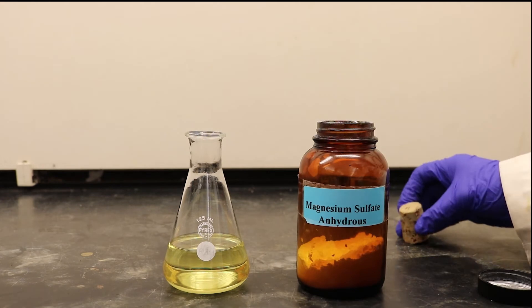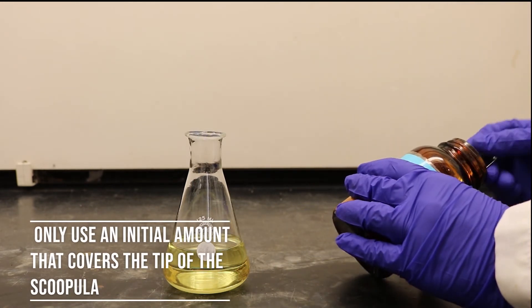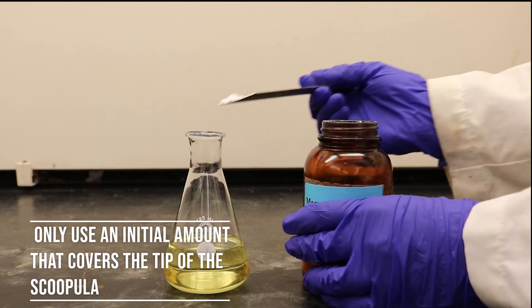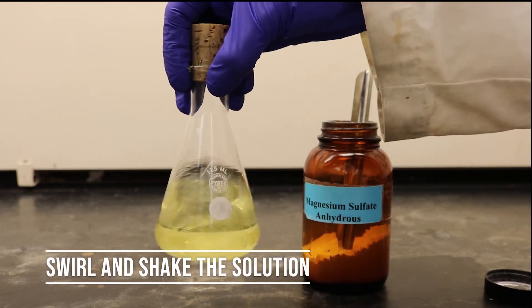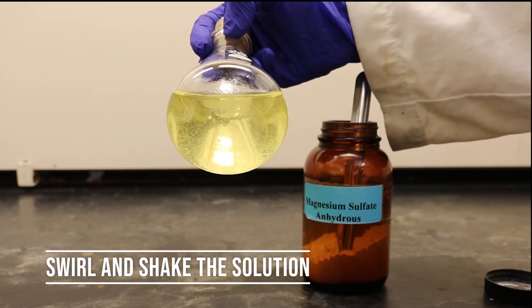When utilizing the drying agent magnesium sulfate, only add in small portions. Adding too much drying agent can lead to a lower percent yield. Swirl the glassware and observe to see whether or not the drying agent is clumping together.